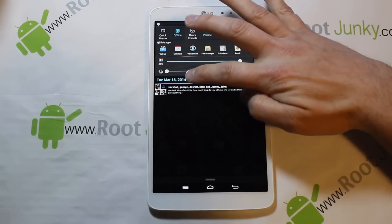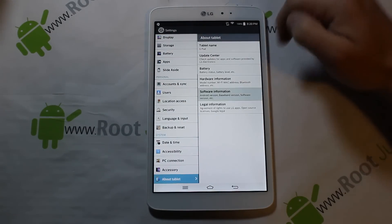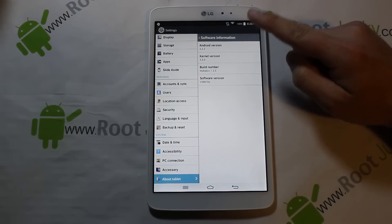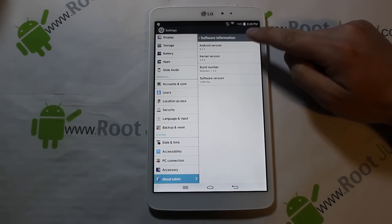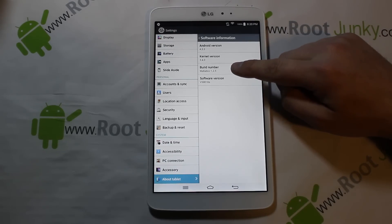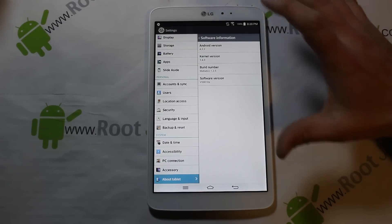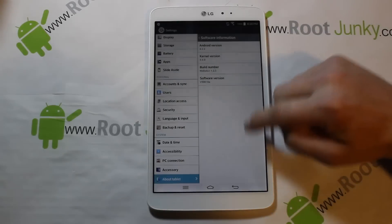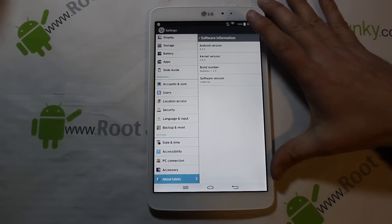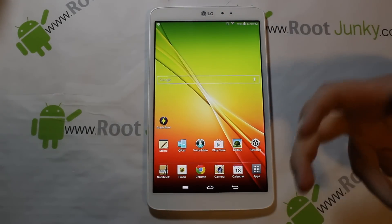Let me just show you what I'm working with right here so we're all on the same page. We go into Settings and then About Tablet and Software - it's just going to show you what I'm running. So what I've got right here is Android 4.2.2 which is Jelly Bean, and this right here is actually a custom ROM which is Maladus 1.2.5. The software version is V500 10A. If you're on stock or a custom ROM, or even in a boot loop or brick state where your device won't power on, this process will work.